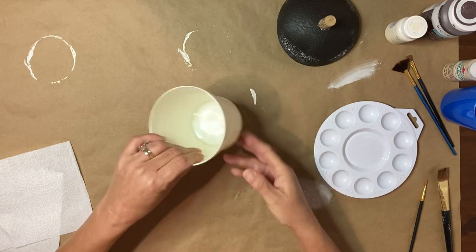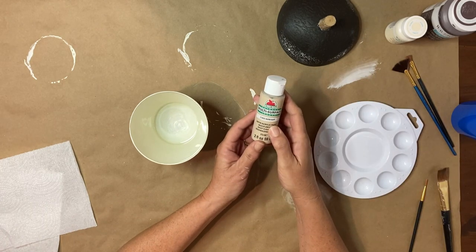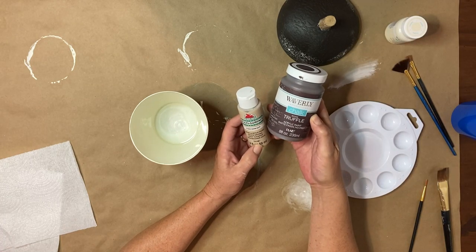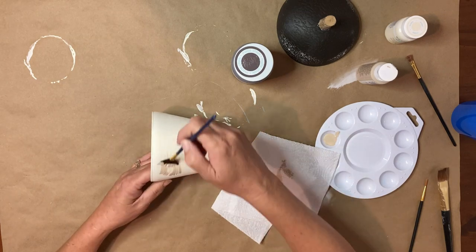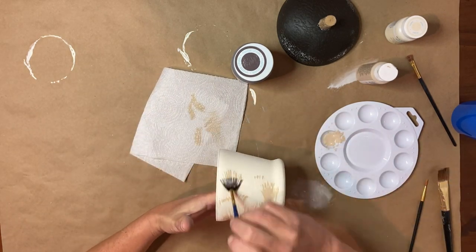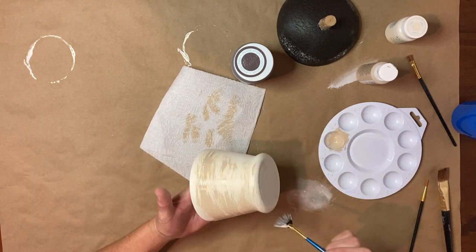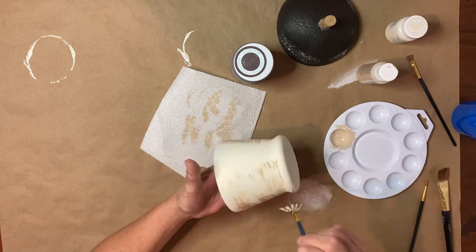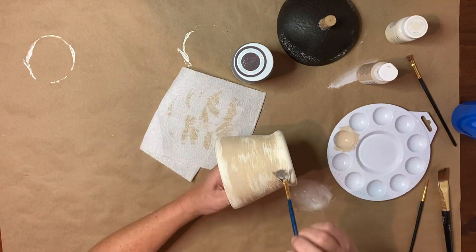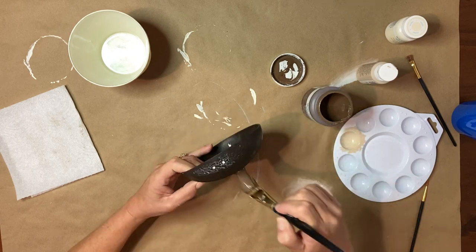Now that my canister has two good coats of ivory paint, I'm going to be using some acrylic warm buff as well as some truffle chalk paint made by Waverly. I begin by taking my fan brush, dipping it into the warm buff paint, wiping off a little excess, and going all the way around to give it more dimension and make it look more realistic. Once I get it to the desired color, I set it aside to dry completely.